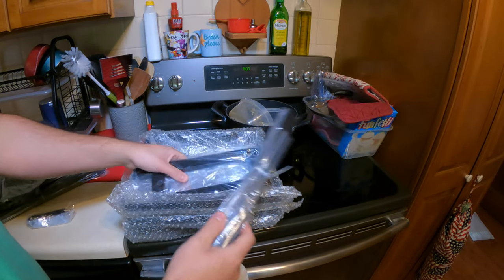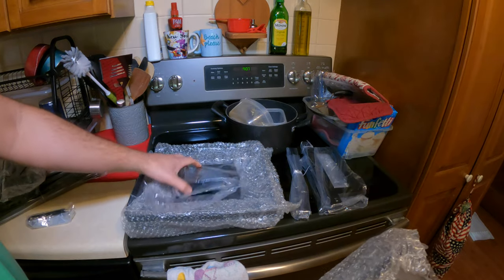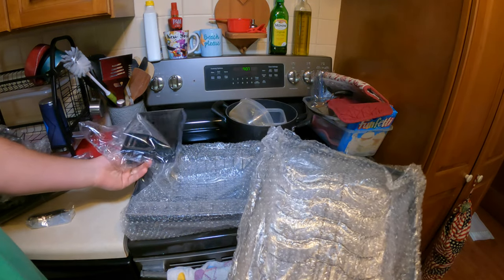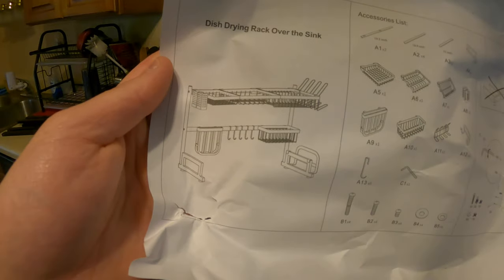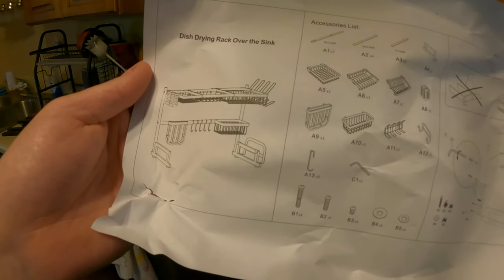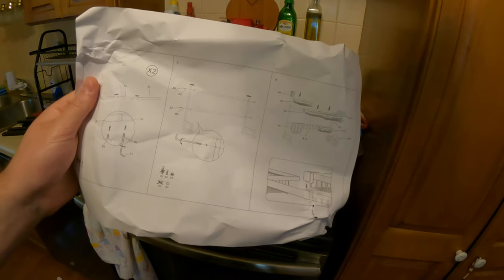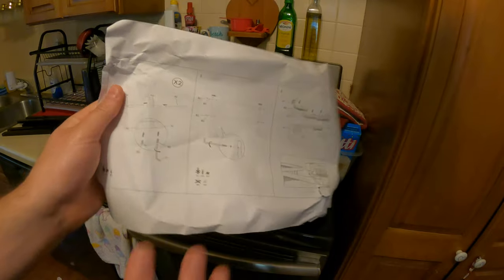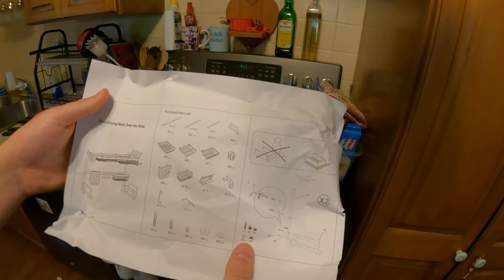For this kit there are a lot of pieces to put together, but I believe once it's done it's going to be worth it. They do supply you with instructions and show you how it looks, so you get an idea of where everything goes. It's pretty simple — even though it's a lot of pieces, it's pretty much just following through and placing everything right.